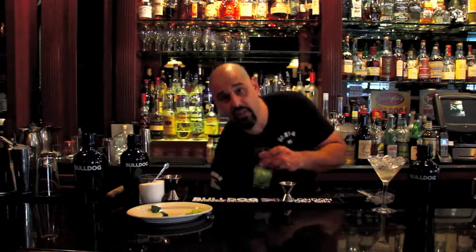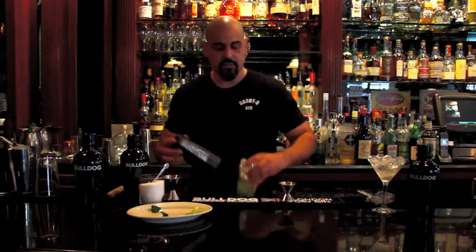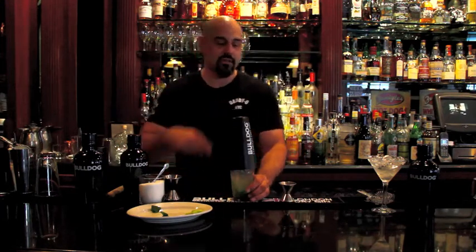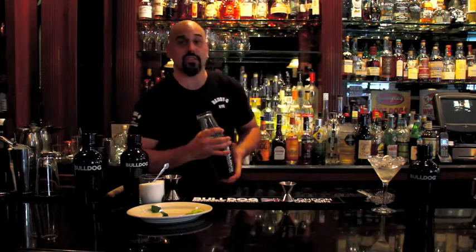Now we're going to fill our mixing glass all the way with ice. We're going to secure our mixing glasses tightly so they don't leak while you're shaking, and we're going to shake this drink vigorously 10 to 12 times.